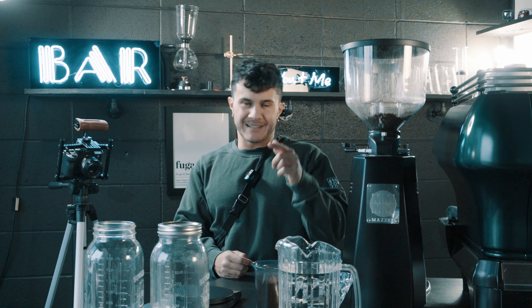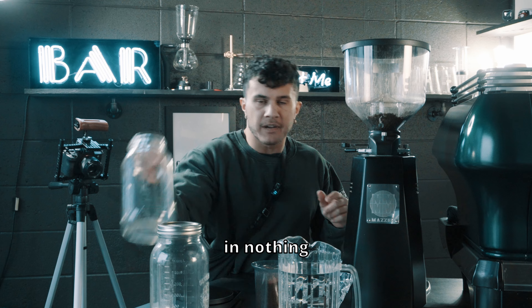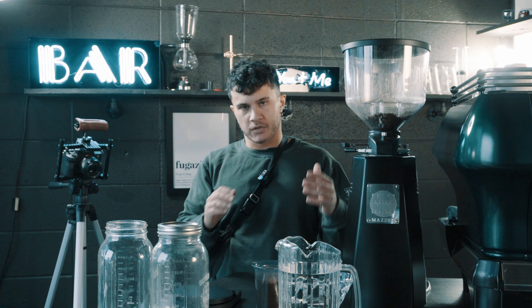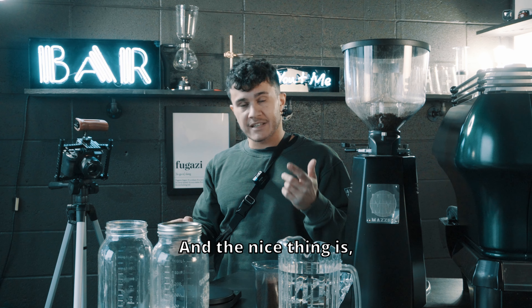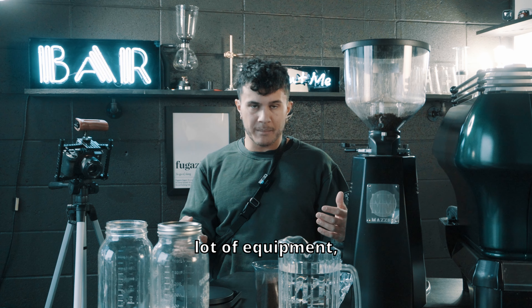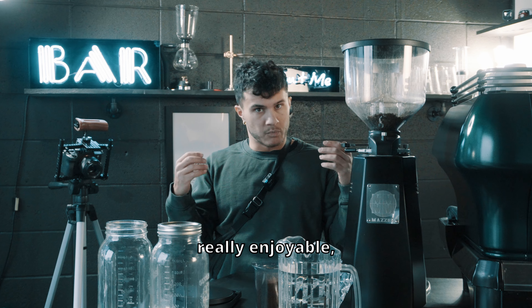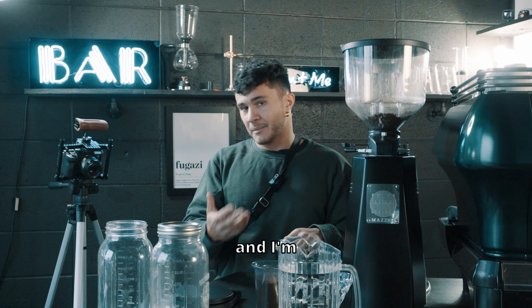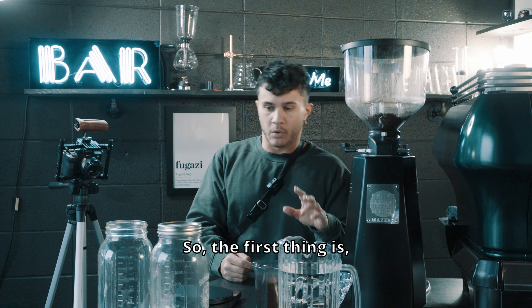What's going on guys, Chris from 416 Coffee. Today I'm going to show you how to make cold brew at home in nothing but a mason jar. Cold brew is delicious and incredible, but can be kind of expensive to buy out. The nice thing is it's actually very simple to make at home — you don't need a fancy grinder, you don't need a lot of equipment. It's super low in acid, double in caffeine, and really enjoyable especially if you live in a hotter climate.